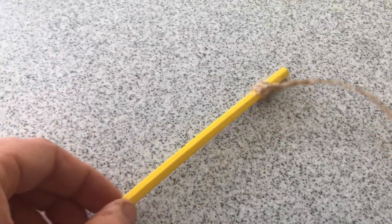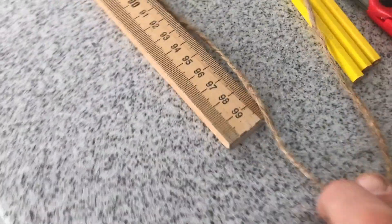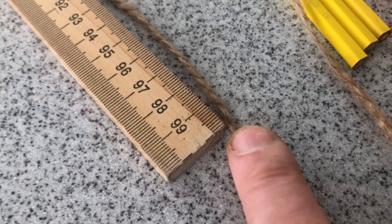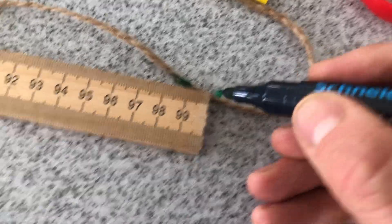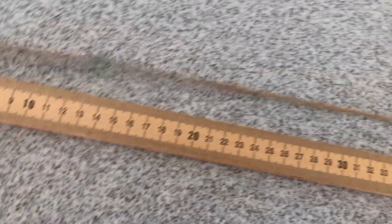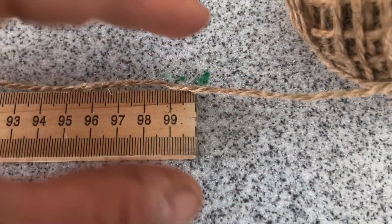First, take the end of your string and tie it around a pencil — something you can shove in the ground that you don't mind dirtying. Then stretch that string out to exactly one meter long, and when you get to the one meter mark, put a big mark on that spot with a permanent marker. There's my one meter mark with the permanent marker on it. Then line the mark back up at the start of the meter stick and stretch out a new meter of string, putting a mark at the next meter.